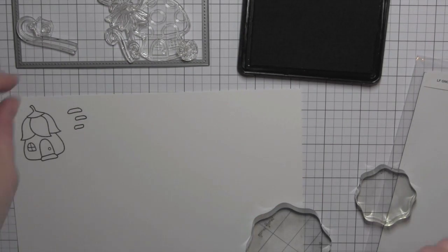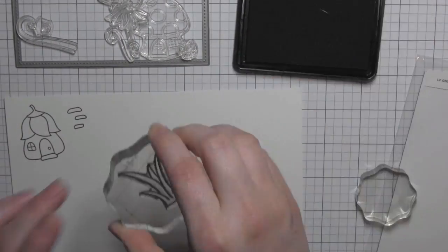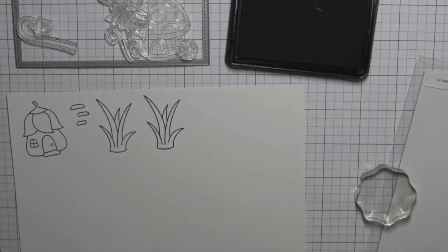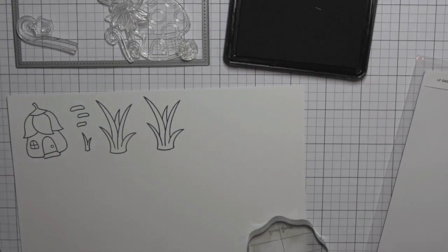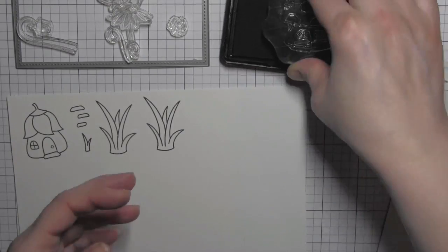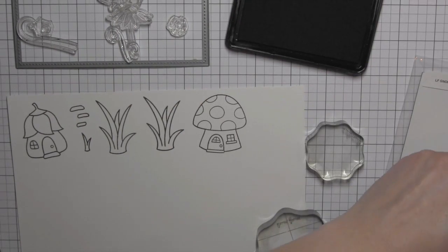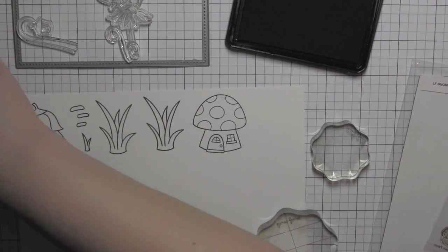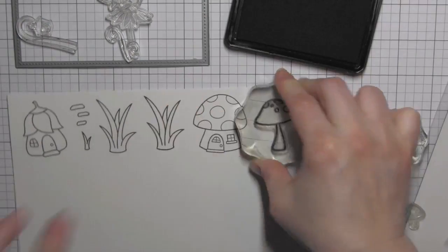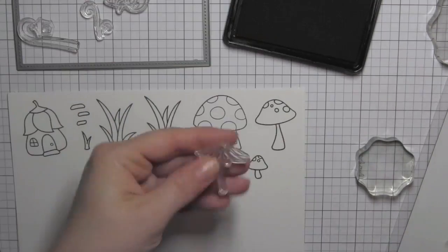I'm going to stamp all of my images on some bristol smooth cardstock because I'm going to be doing a little coloring with my Zig Clean Color Real Brush markers. I am using multiples of lots of the images — the grass in particular from Gleeful Gardens. I have multiples: three larger ones and two small.